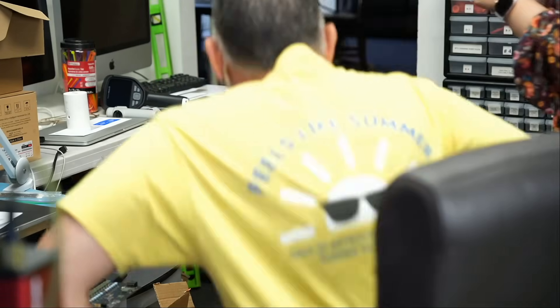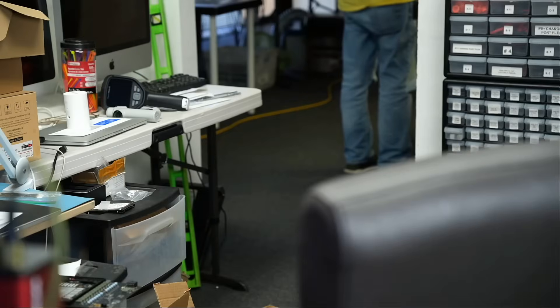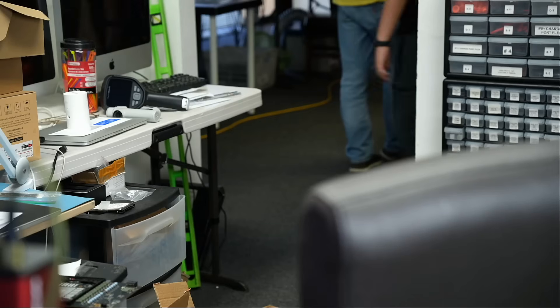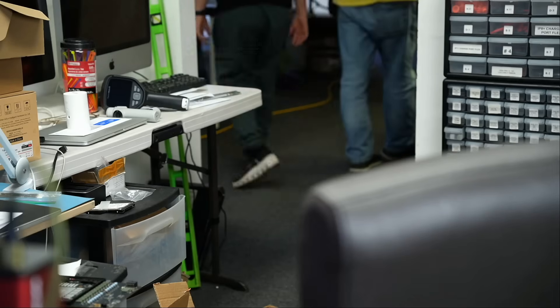Let me talk to this customer real quick. She wants to transfer Windows 10 data to Windows 11 and is looking to buy a new computer. Two elderly customers came in — she's actually a customer who wants to transfer files from Windows 10 to Windows 11, and I gave her some advice on where to buy and what to buy. Very happy customer.